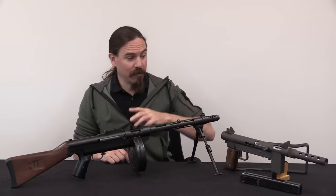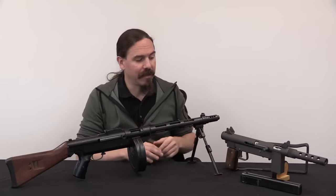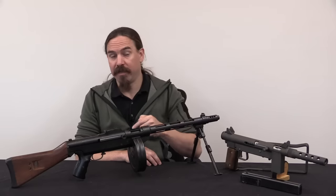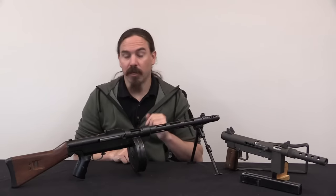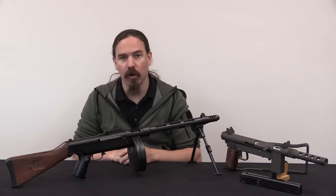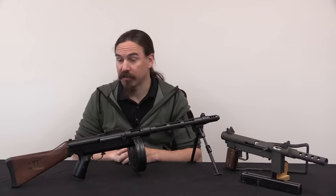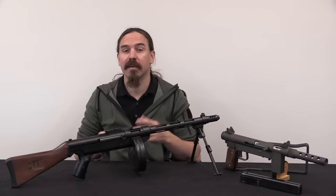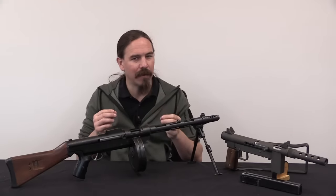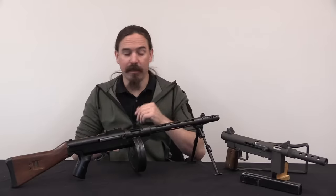So Stemple, having dealt with these federal charges that ultimately came to nothing — he wasn't convicted — then went back and tried to get the receivers back from his close friend, who declined to give them back. This resulted in a protracted 10-year legal battle over what was at this point about 1,200 registered receivers. This is post-1986, so now the fact that these are registered receivers was becoming more and more significant, because you cannot make transferable new machine guns anymore.